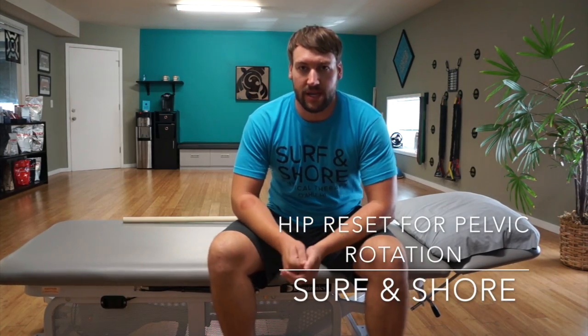Scott here with Surf and Shore. Today I'm going to take you guys through a little hip reset. Sometimes our hips can get a little bit rotated — they're kind of independently controlled. We get a little pain in the front of the hip, a little pain in the back of the hip. We can try this out and try and get a little hip reset going.